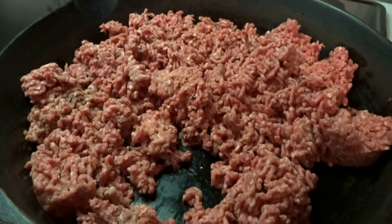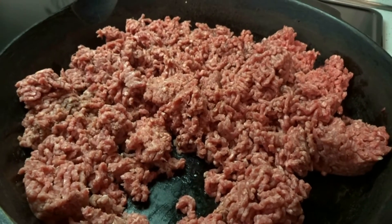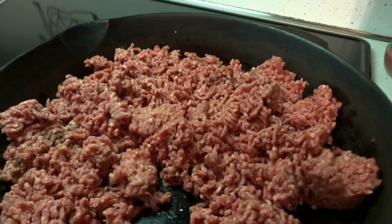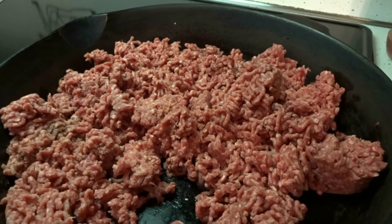Fry your ground meat in a cast iron skillet, and when that's done frying, strain all the grease off and give it a rinse under cold water. That removes a lot of the grease.